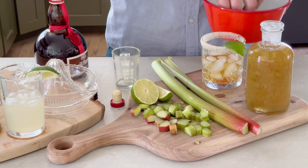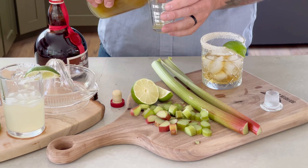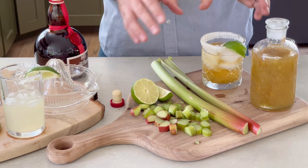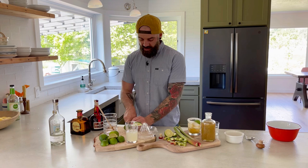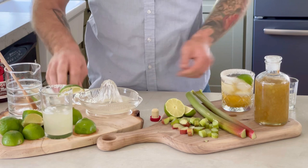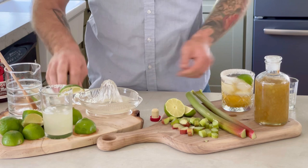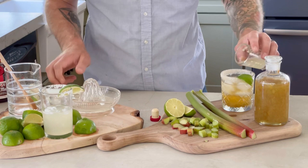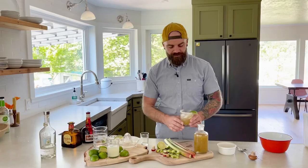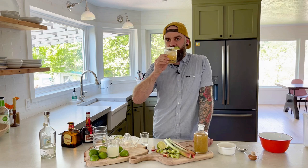Then take your freshly made rhubarb syrup and add two ounces. Even though this is rhubarb syrup, it's still pretty sweet because of all the sugar we added, so just like in our last margarita we're going to add a little lime juice on top — just juice a few limes and add one ounce of lime juice. Stir that all together and you are going to have one of the most delicious margaritas you have ever tasted — the perfect rhubarb margarita, made fresh from the garden.